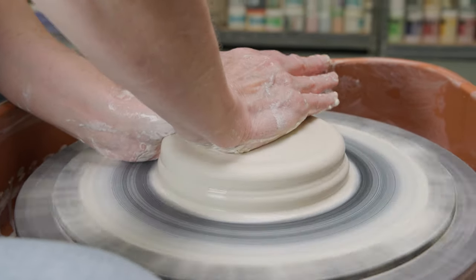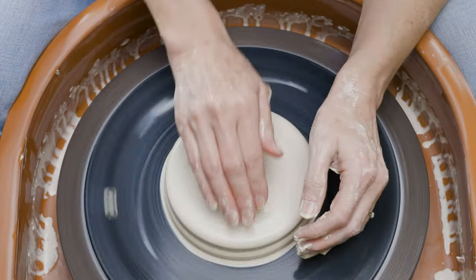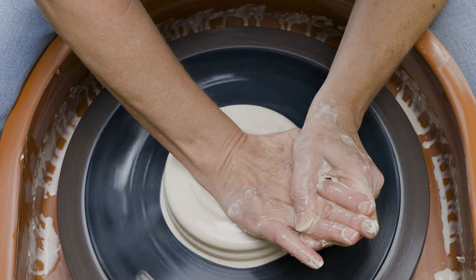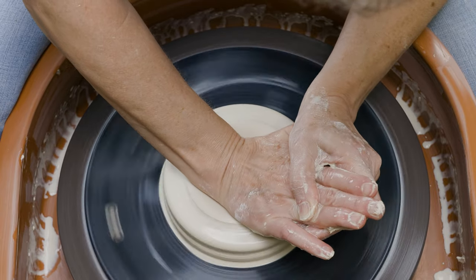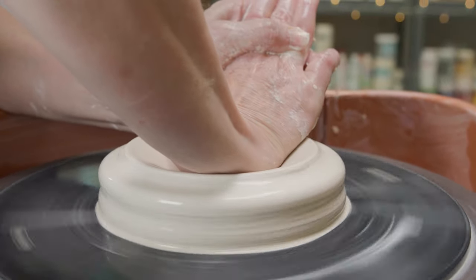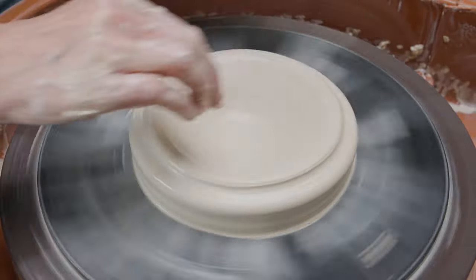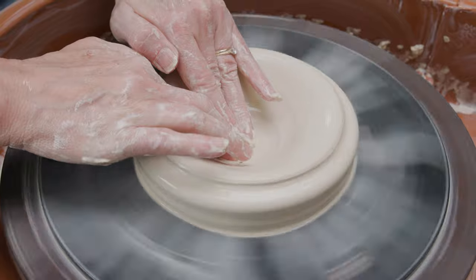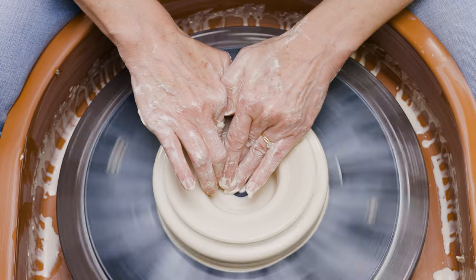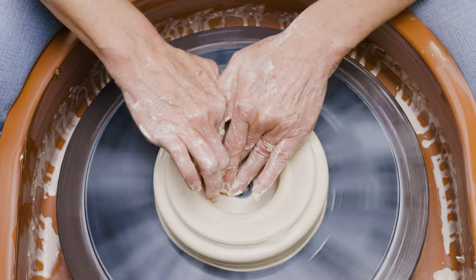I needed the clay to form a doughnut, so I continued to push the center downward with the palm of my right hand. As the clay became dry, I added more water to avoid friction. My goal was to have a hollow center, so I cleaned away the remaining clay from the floor with my fingers and then a sponge.